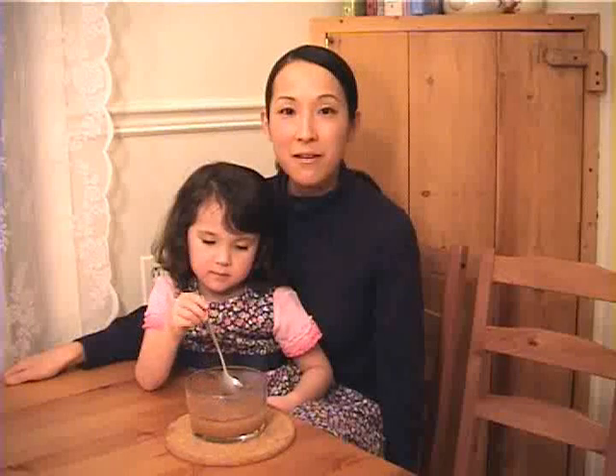Sip this throughout the day and it will soothe your cough. And for kids, you can sweeten with honey. Thank you for watching and stay tuned for more from me and my 30-letter helpers. Bye!